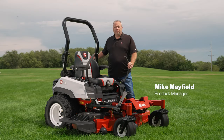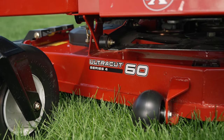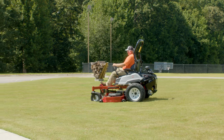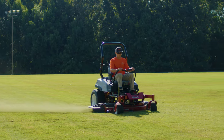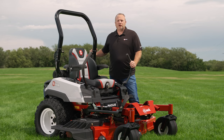For 2023, we've redesigned the Radius family of zero-turn riding mowers. The cutting decks on the Exmark Radius deliver Exmark's signature quality of cut. We continue to enhance durability and work on reduced maintenance. For example, we've gotten rid of two grease points. We've increased the operator comfort with a new seat, all with reduced cost of ownership and a great new look.